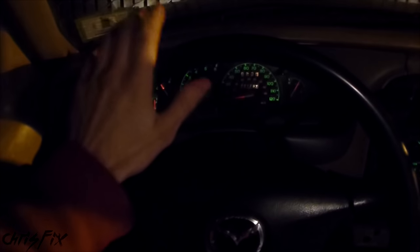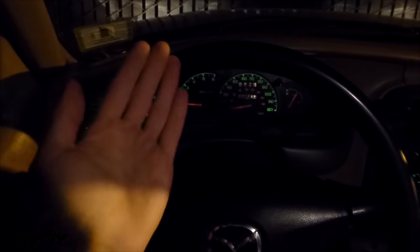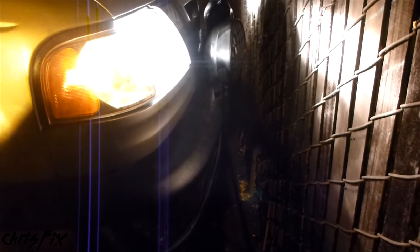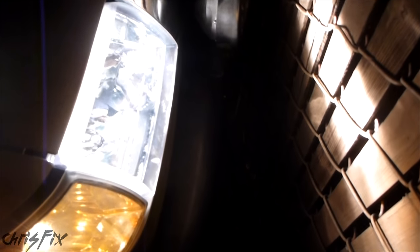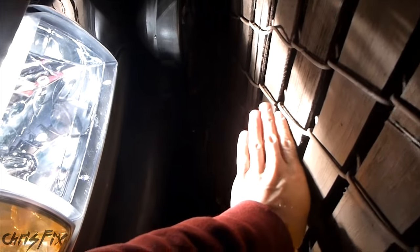Now we're going to pull the truck all the way up really close to the wall. Make sure when you're moving up to the wall that you don't touch your steering wheel. From now on, your steering wheel does not get touched — you back up straight, you go forward straight. Now we are really close to the wall. Make sure you don't hit it, but this is good because now we'll be able to put our tape right onto the wall where we need it.